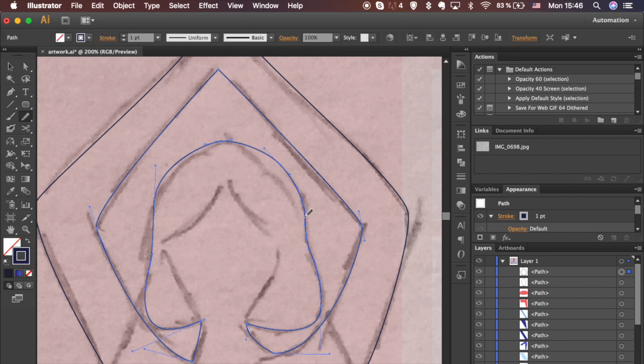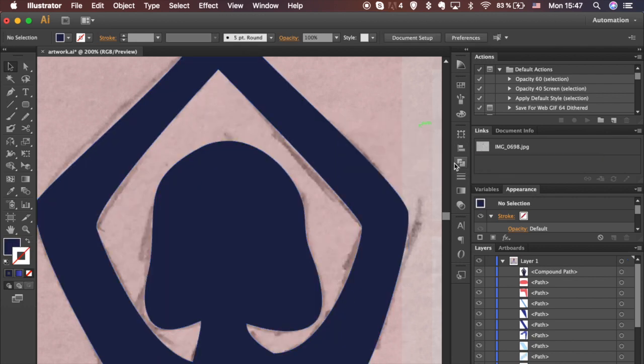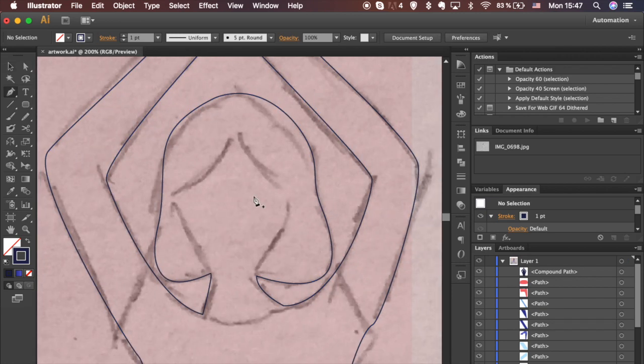Use the Smooth tool to smooth out selected paths. Select shapes, change stroke to fill, and with both shapes selected hit Minus Front in the Pathfinder panel. Change fill back to stroke and keep dividing paths.